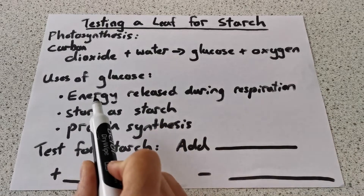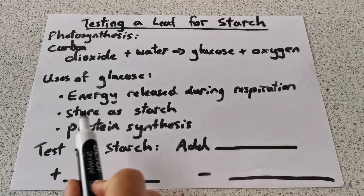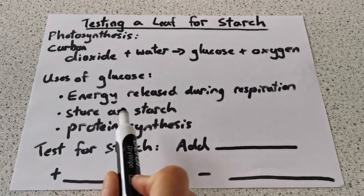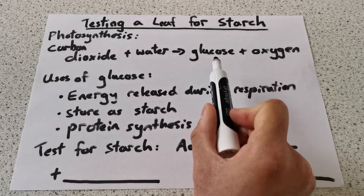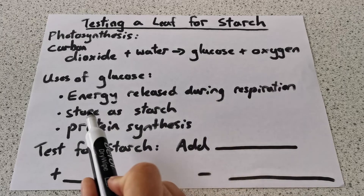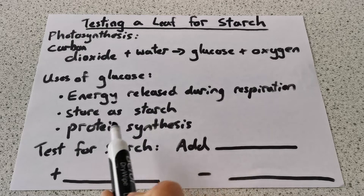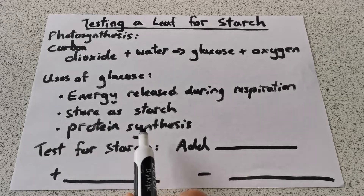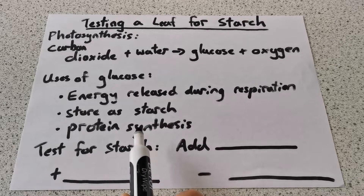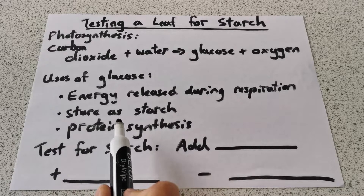Plants use glucose to release energy during respiration to carry out all the activities they need to survive. They also store glucose as starch, because glucose is extremely soluble — so to store it they convert it into starch, which is much less soluble, essentially insoluble. They also use glucose for protein synthesis to make proteins. These are just a few examples of the uses of glucose.